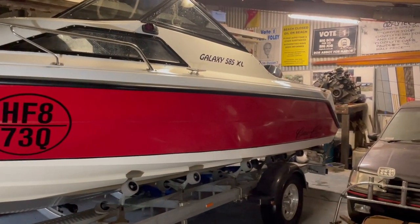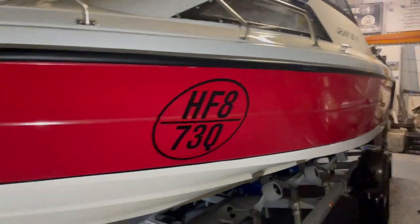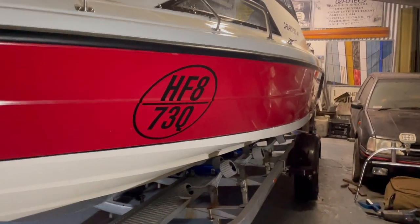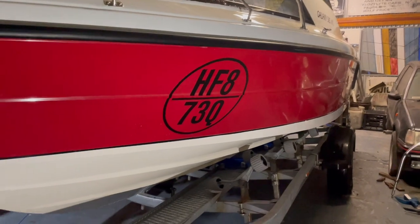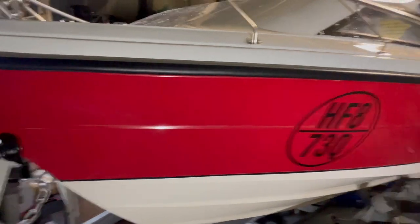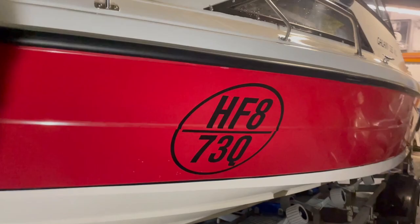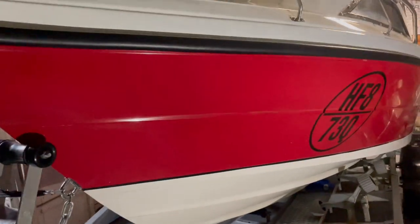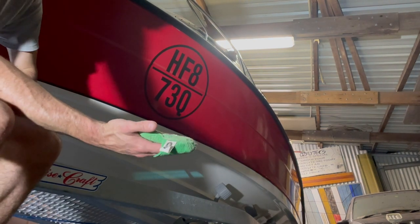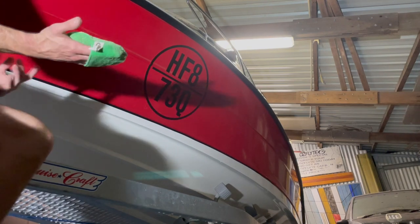Since the last clip it's been about five months — this is how it's held up after its final wax five months ago. It's held up pretty well; just in the last few weeks I think it needs another one. I never actually recorded doing the wax, so here we go — using McGuire's Flagship Marine Wax. It's applied quite differently to car wax: you apply it a lot more liberally for the best results. I found applying just with hand pads works just as well as a machine — the machine just splatters it everywhere.